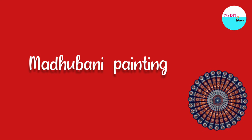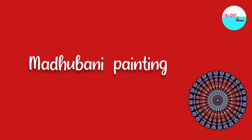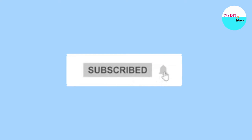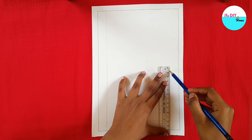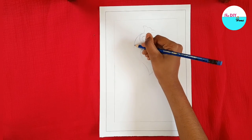Hello everyone, welcome back to our channel. Today we will do Madhubani painting. Don't forget to subscribe and press the bell icon so that you don't miss any of our upcoming videos. Without further ado, let's get started. First, I will put a two centimeter border, then start drawing the Madhubani peacock design.